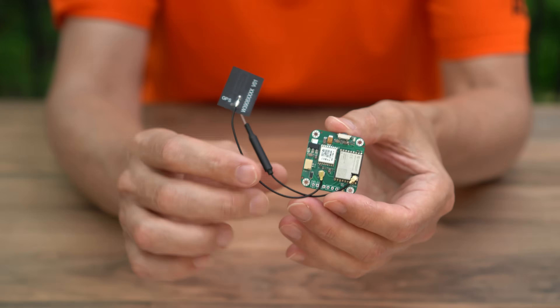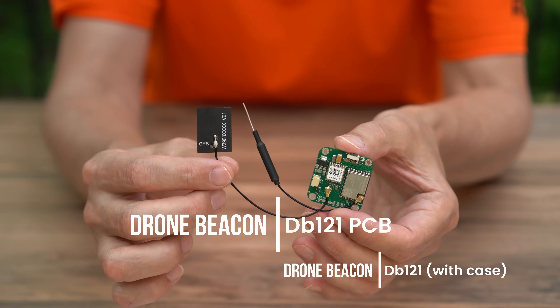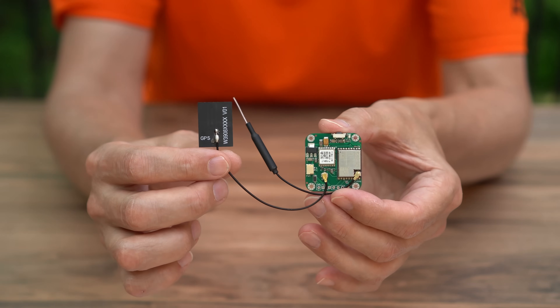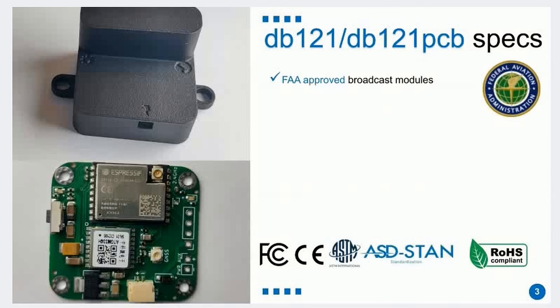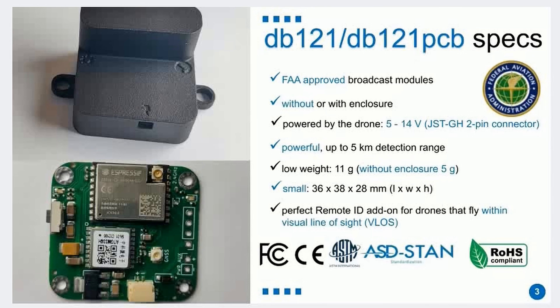The second module is the DB121, which is a circuit board model, but it does come with GPS and antenna already built in. It's much smaller and lighter, but you have to supply your own battery power.